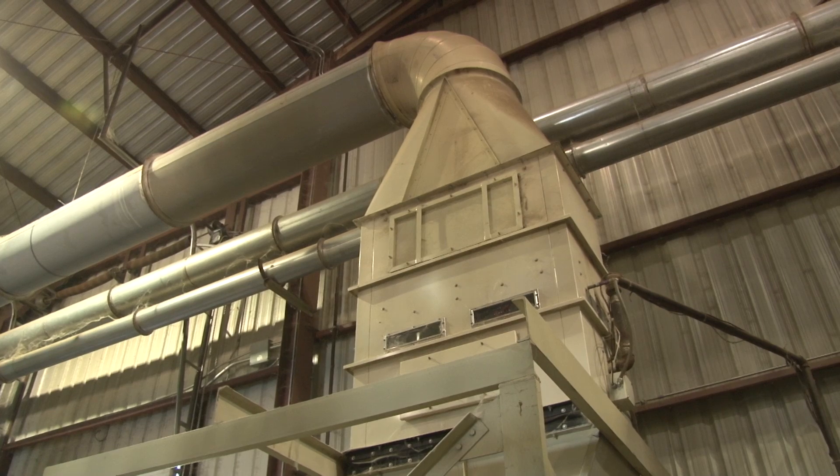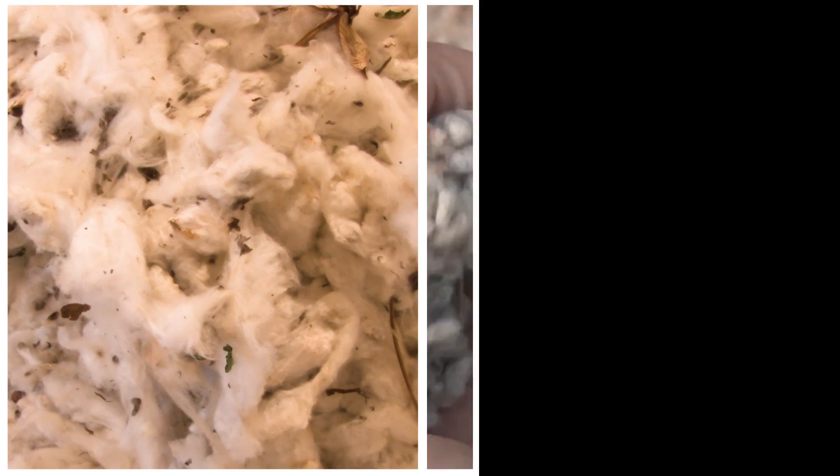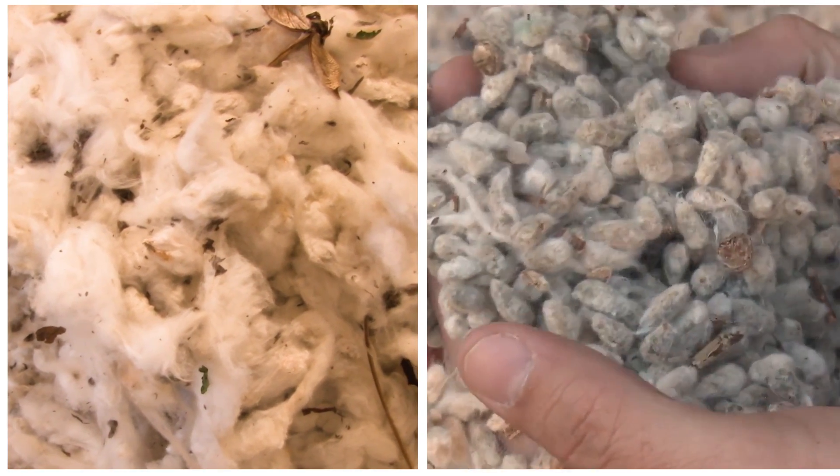Because seed cotton is only exposed to drying air for a few seconds, most of the moisture comes out of the lint. Very little moisture is removed from the seed in gin dryers.